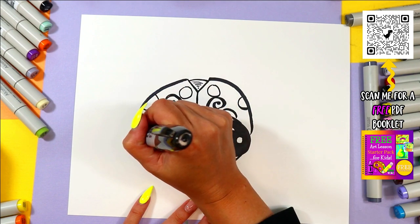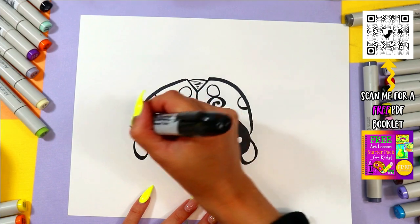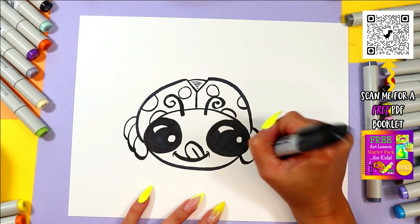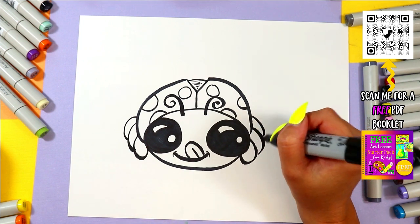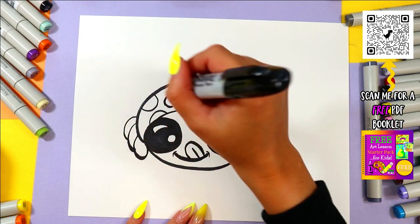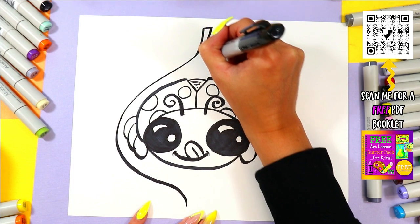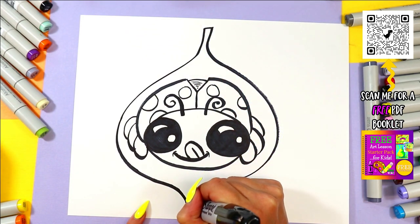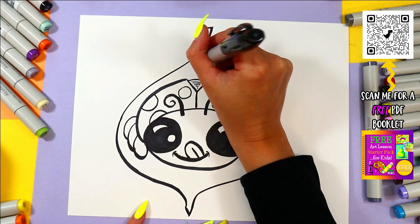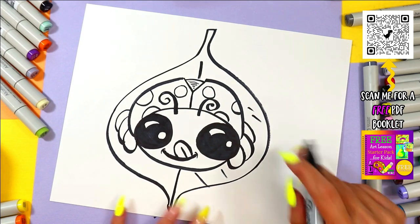So cute! Alright, let's add some cute little feet here, draw some letter U's and some curving lines. And then we can add a leaf, so we'll draw like a leaf shape here. I'm imagining it from the front view so it's kind of twisted, isn't it? Let's add some leaf texture.